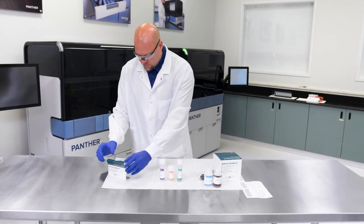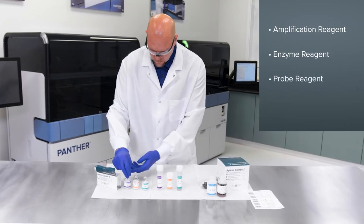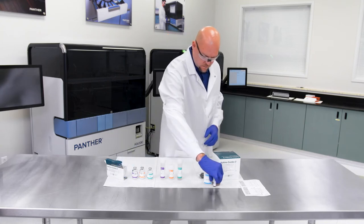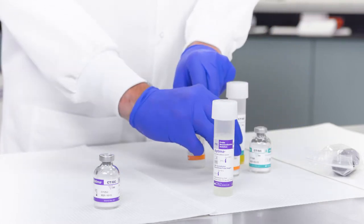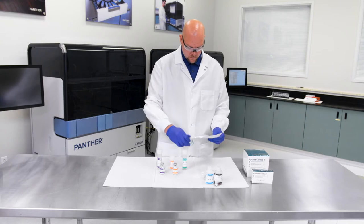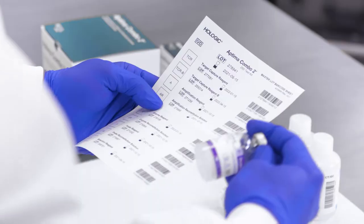Open the refrigerated box and remove the following components: the amplification, enzyme, and probe reagent vials. The refrigerated box also includes the target capture reagent B bottle, also referred to as TCRB. For now, set aside the TCRB bottle. Pair each reconstitution solution bottle with its matching lyophilized reagent vial. The reconstitution solution bottles and reagent vials have matching label colors for easy pairing. Check that the lot numbers on the bottles and vials match the lot numbers on the master lot barcode sheet to ensure that the appropriate reagents are paired.